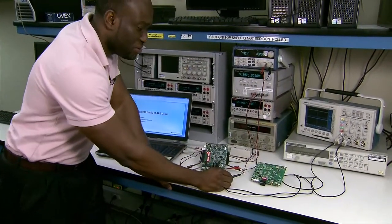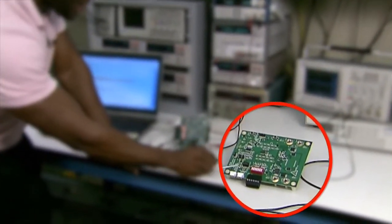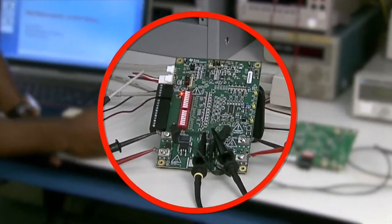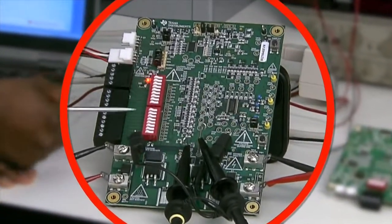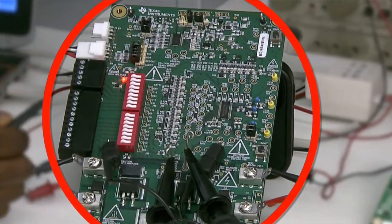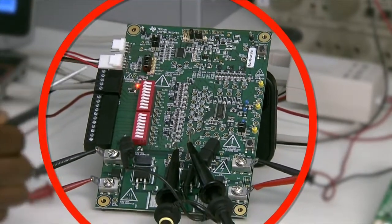Now let's move over to the experimental setup for this device. Here you've got the BQ76920 EVM, but for the purposes of our experiment today we are going to be using the evaluation model for the BQ76940. You can see the IC, and over here you've got the switch for toggling between either using a battery pack or using the resistor string. For our experiment today we are going to be using the resistor string and a power supply to simulate actual cells.